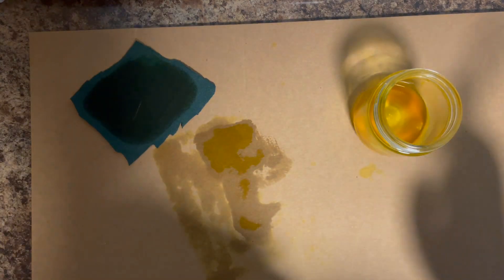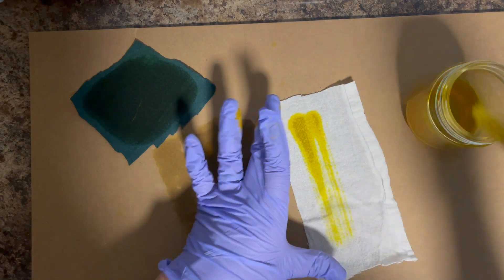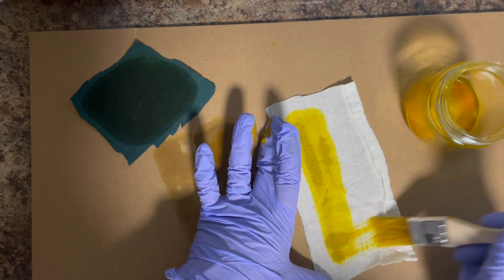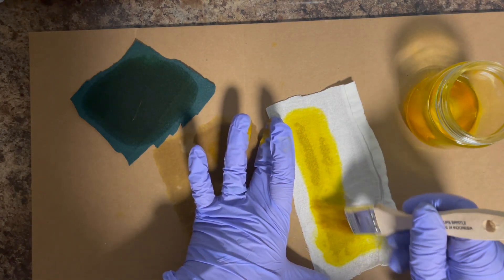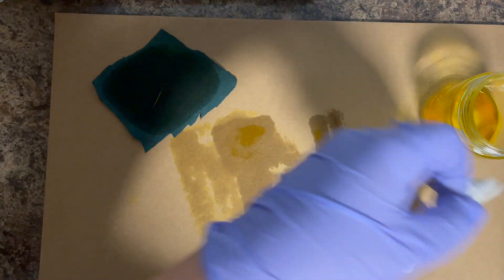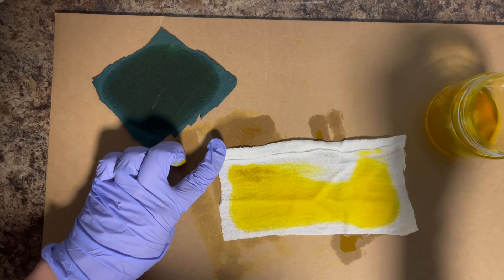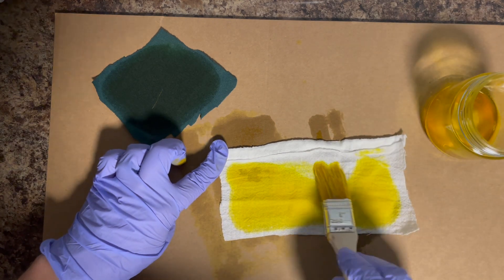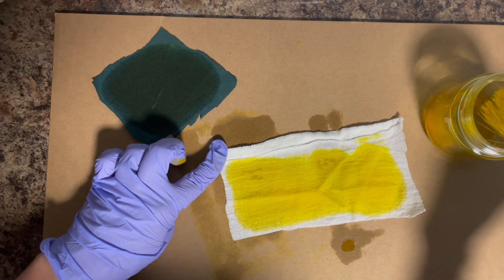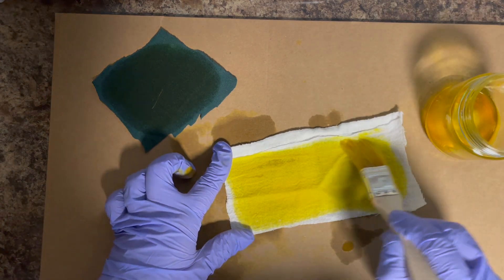I'm also applying this to a piece of white fabric — a flower sack dishcloth. I got these in a pack of four for five bucks from Target. I'll leave some links over on Amazon to some things that are very similar. I like to cut these up and dye them. You just want to make sure you put enough of this liquid on to completely soak the fibers for this technique to work.